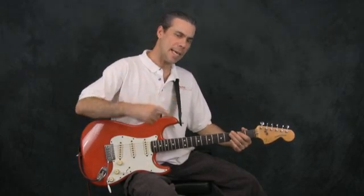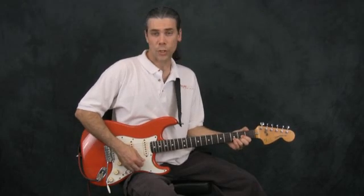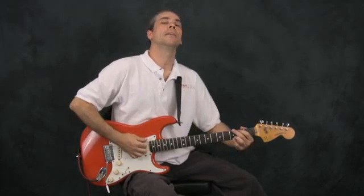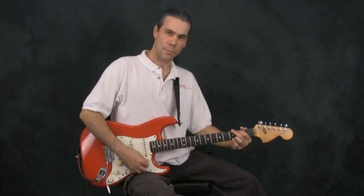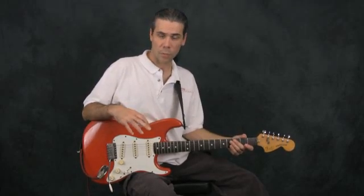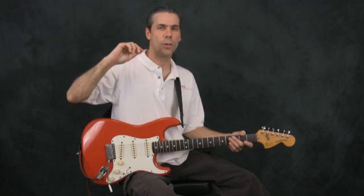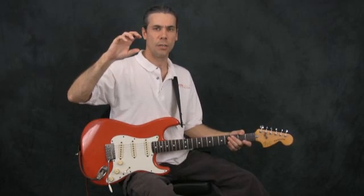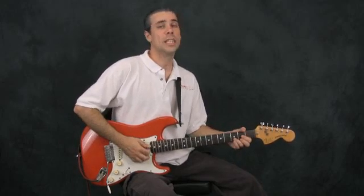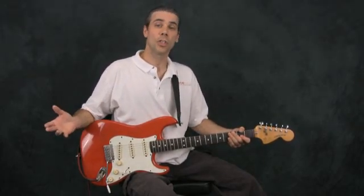Then over to the D major — one, two, three, four — and then one, two, three, four — the second D major. That's where the whole thing starts again, back at G major. This gives us really good practice at switching chords with music in time, adhering to where those chord changes happen: G for two measures, C for two measures, back to G for two measures, over to D for two measures, and then the whole progression, the whole pattern starts again.